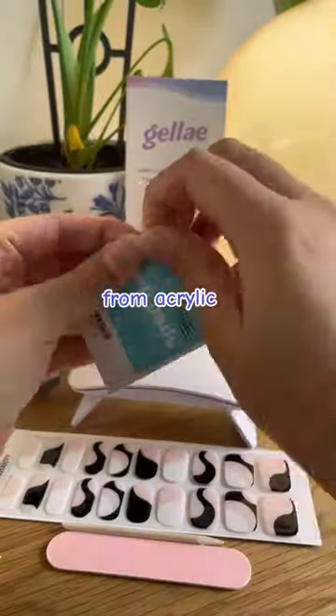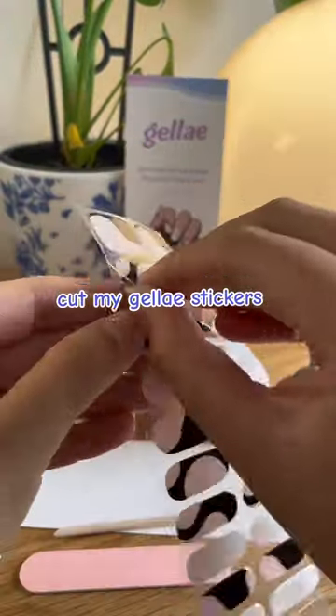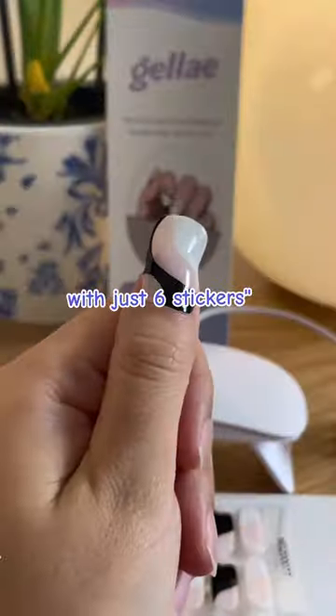My nails are super short due to so much damage from acrylics. I actually just cut my gel-eye stickers in half and get both my hands done with just six stickers.